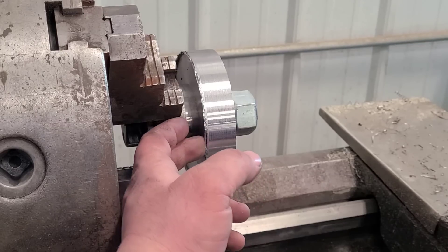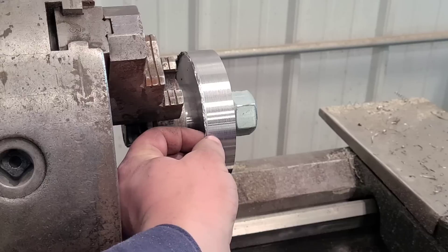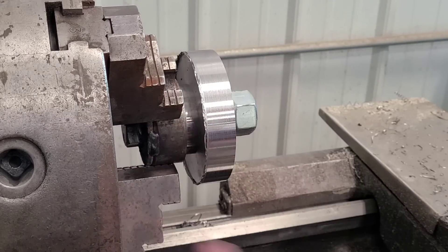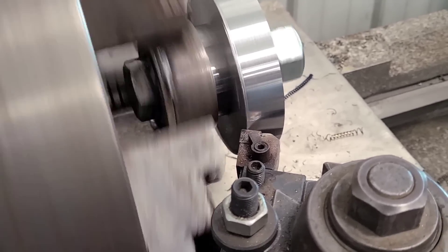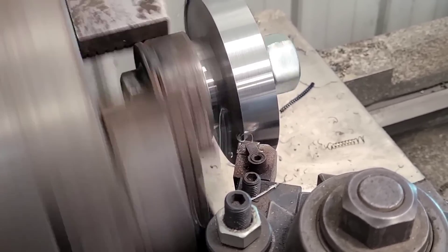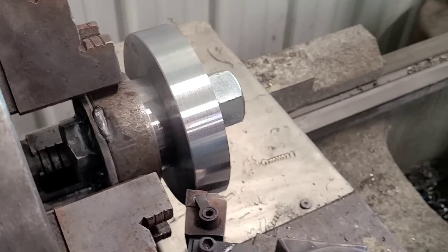After turning all that off and shutting the lathe off, you can really see my cutter starting to get dull. Instead of cutting this stuff, it's just kind of pushing it over the edge. Not a big deal — I'll flip the insert and we'll be able to come in and just clean this up. There, that looks much better.